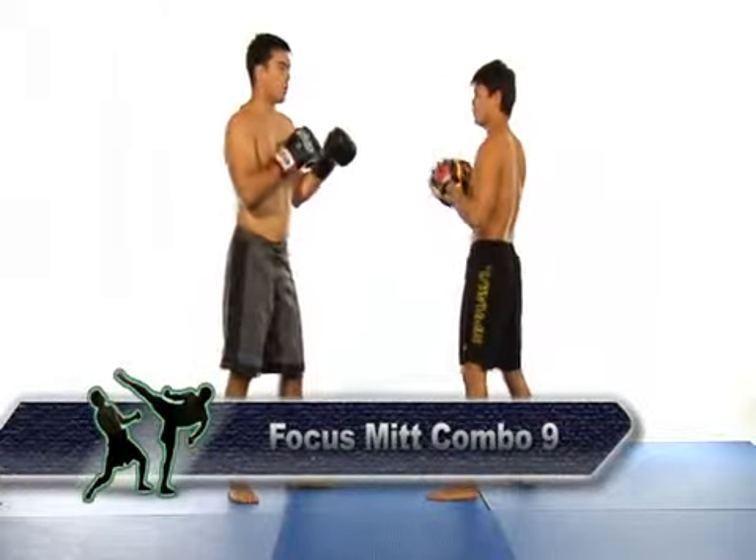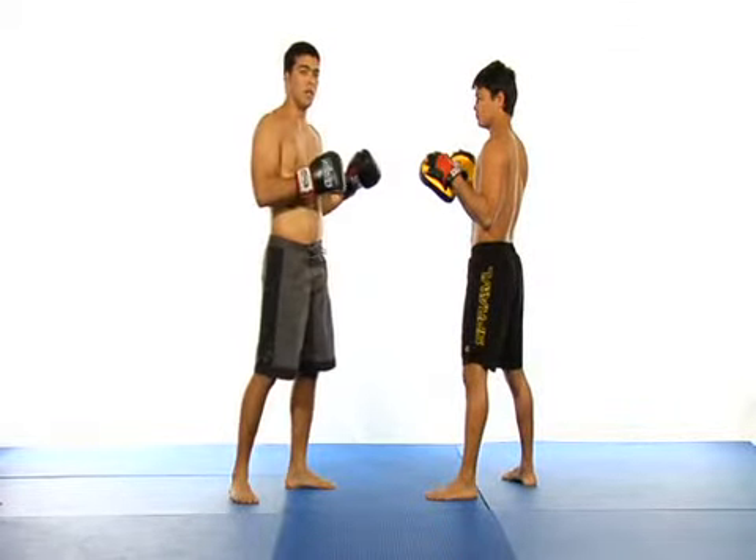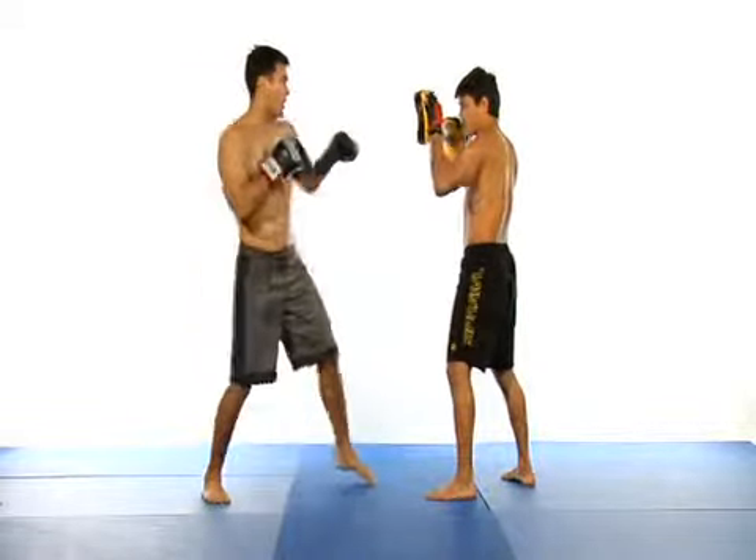In this combination, you throw a jab, a cross, a lead uppercut, and then a rear over-the-top elbow. When you throw the elbow, you want to come down between your opponent's arms and connect with his face.